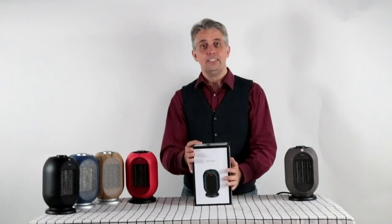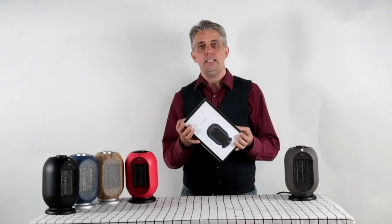Hi guys, I'm Paul Jovey and today we're going to talk about the Mr. Miki Mini Space Heater. The Mr. Miki comes in six different colours or flavours.